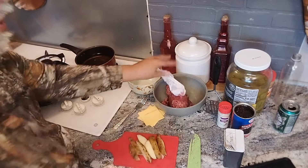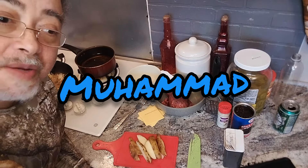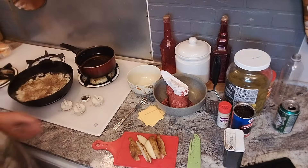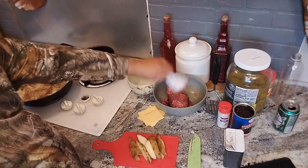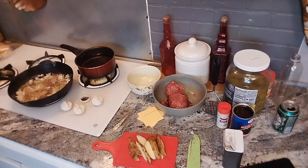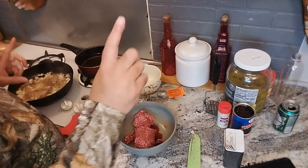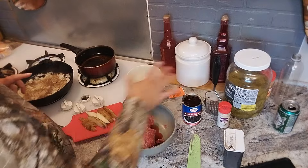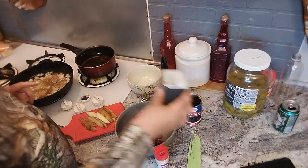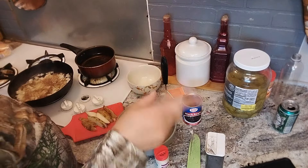How's everybody doing out there? Shout out to Mohammed — someone told me to give my brother a shout out. Mohammed, I take it you watch the show too. Now I've also got some black beans, this is my meat, my potato masher, my onion powder, my black pepper, a jar of pickles, and some ketchup in the refrigerator.